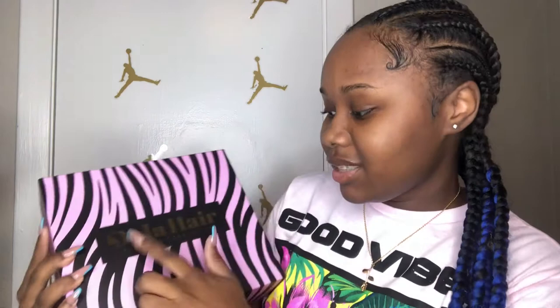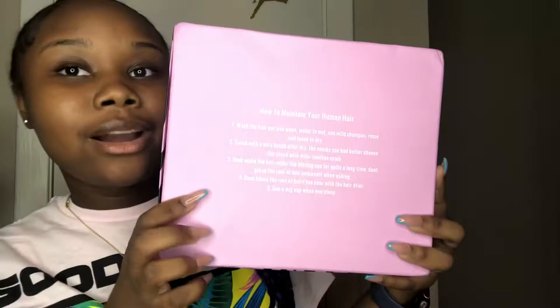It says 'Shake Up Your Style,' and that's what I really want to do. I love braids and I think I look good in braids, but I just want to switch it up, get a new style. You also get directions telling you how to maintain your human hair.